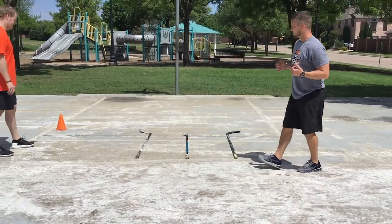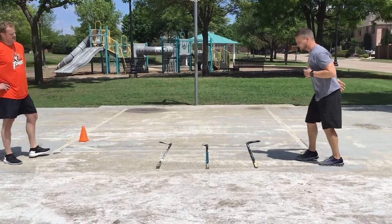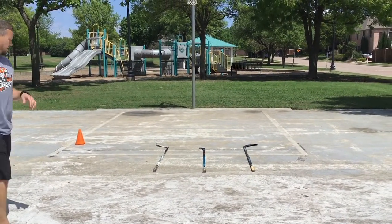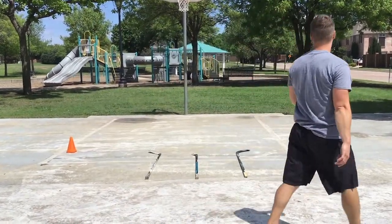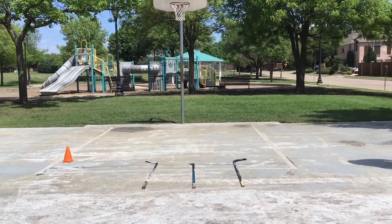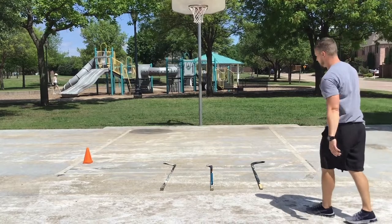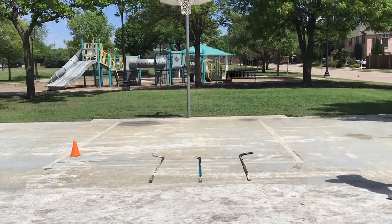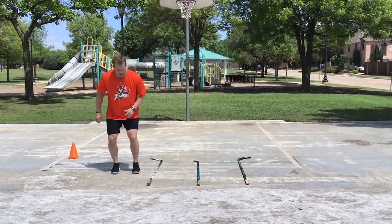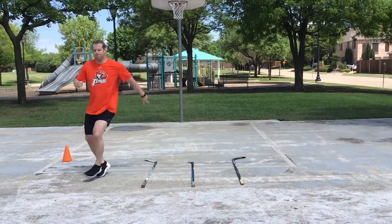Now we're going to do one foot every square — quick steps, pop pop pop, stepping through the circuit. This will help you guys with a hockey start by developing that quick foot step. Same thing coming laterally — push push push.